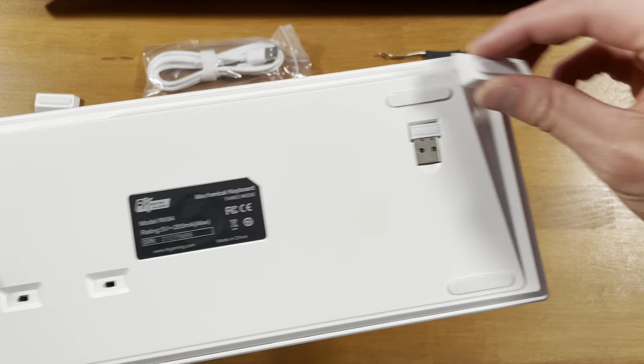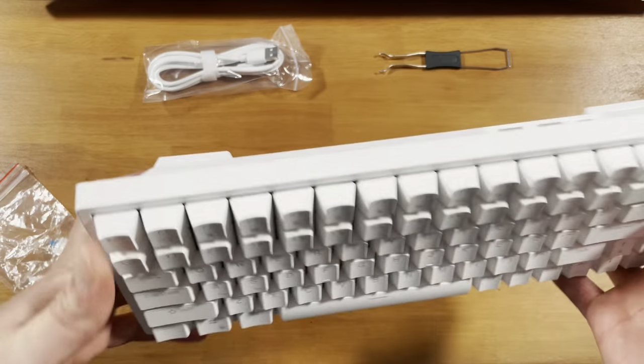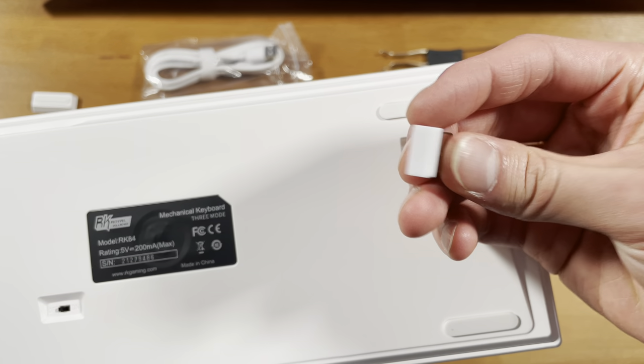It comes with two magnetic feet that easily snap into place under the keyboard. The three connection modes are wired through USB-C, Bluetooth, and wireless via the included USB dongle.